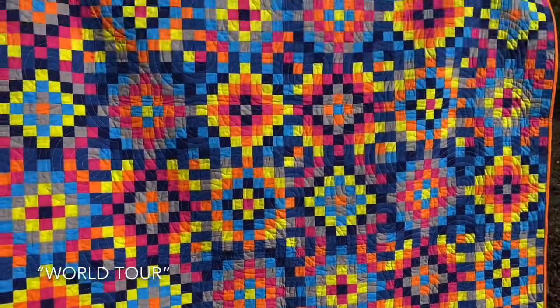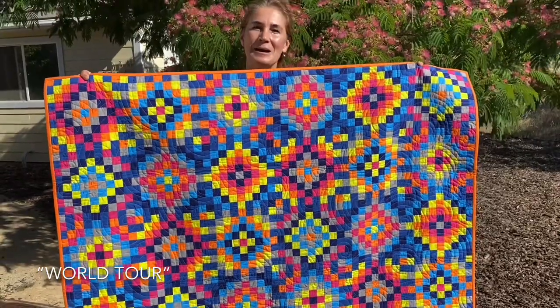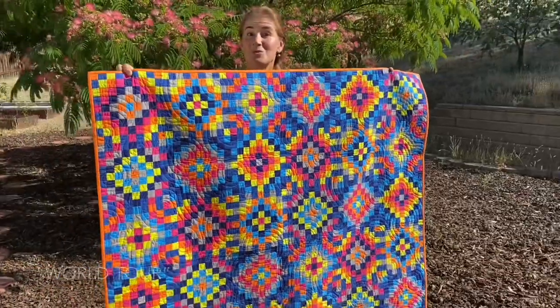It's a spectacular quilt and it actually can be toned down. I use really bright colors because that's my preference, but it can be toned down with other color choices. World Tour — super fun!